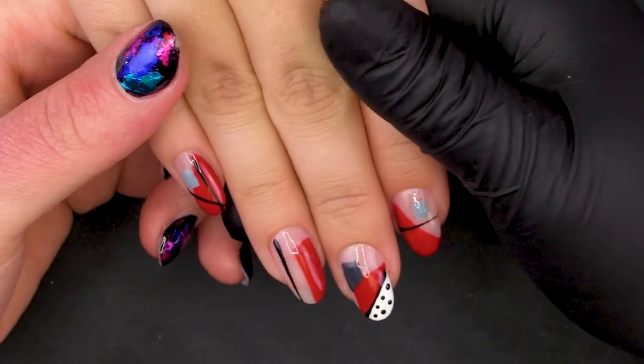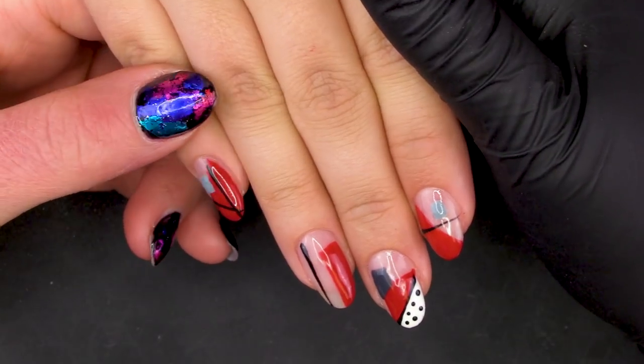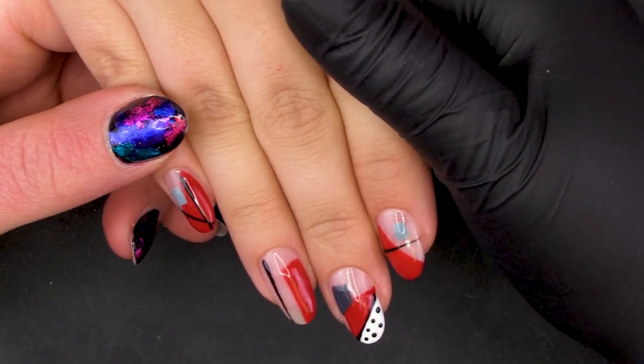Hiya, my name's Amy and welcome to Pretty Little Claws. Today we're going to do a very simple block abstract design. Very easy for beginners and absolutely anyone can do this.